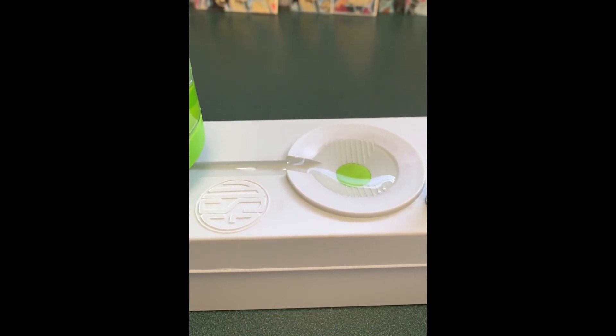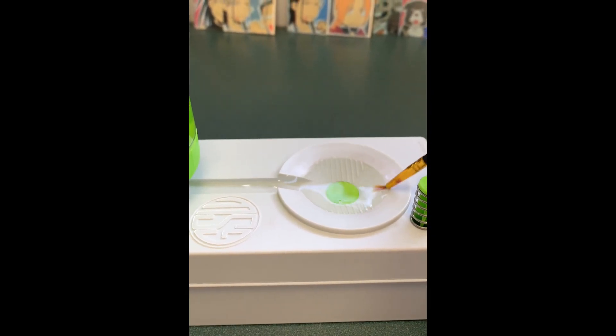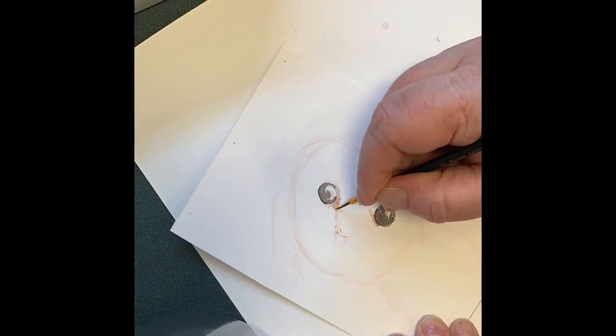A fun little gift I got for Christmas from my husband — a brush rinser. It's really great for watercolor. I'm just going to do a quick watercolor sketch. Can you guess what I'm making?